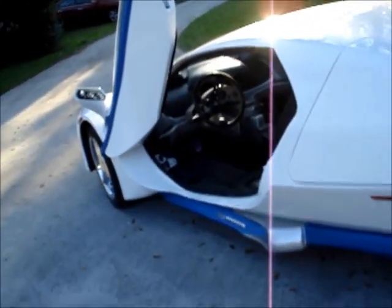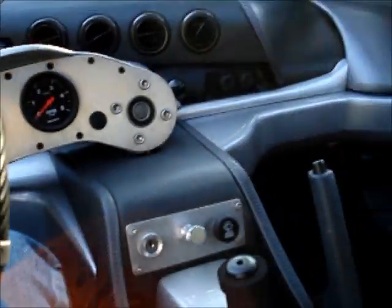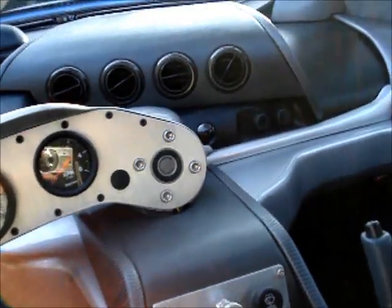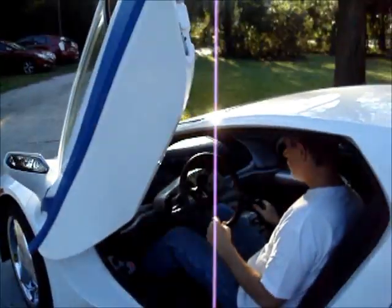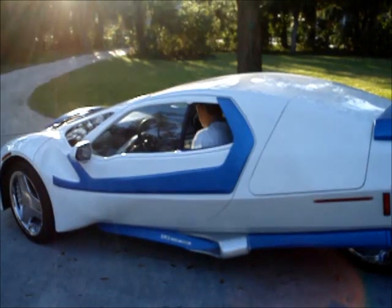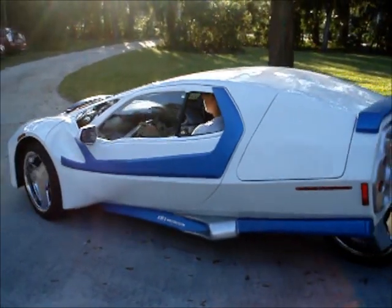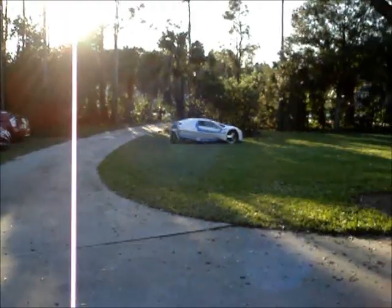So we're going to go for a quick ride now just along the property here.